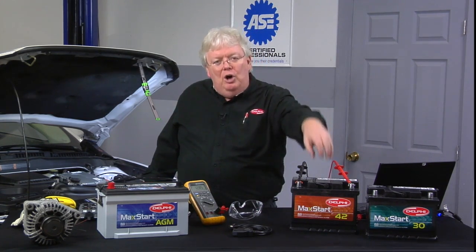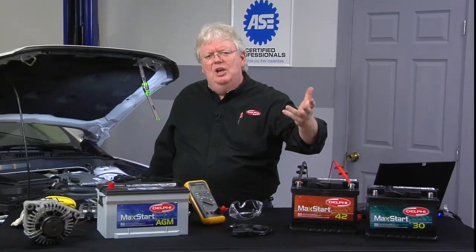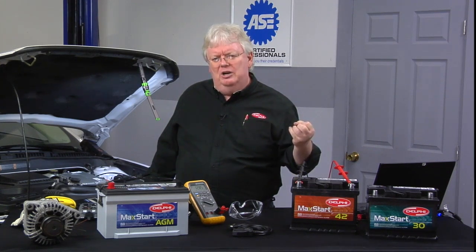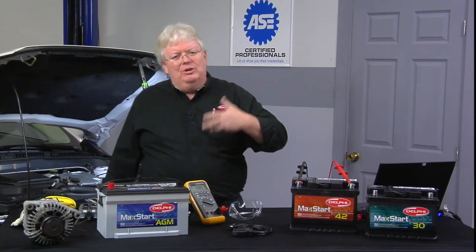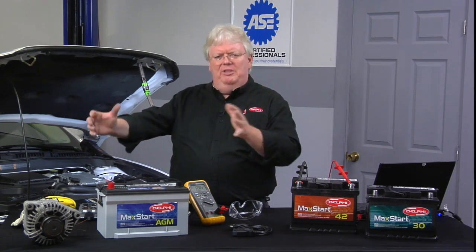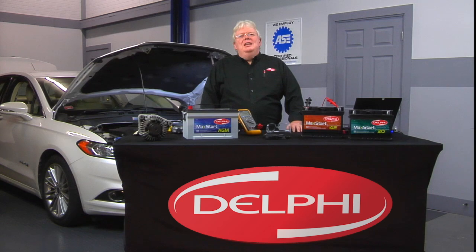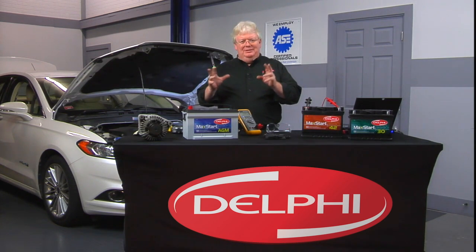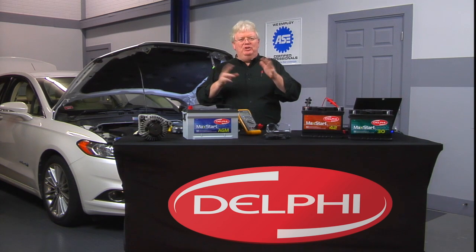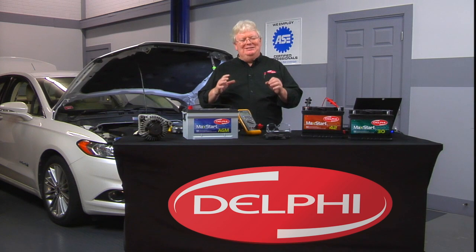A small load on the battery — maybe 20 amps, like the headlights for about 30 seconds — will remove the surface charge to get a more accurate test. This applies whether you're using a capacitance or inductance type battery tester, which we'll discuss, or older carbon pile testers like a Sun VAT 40 from years past.